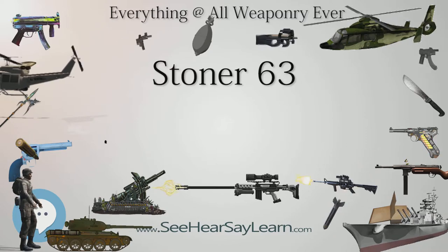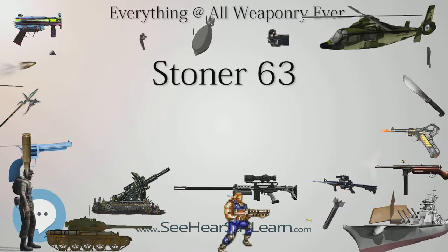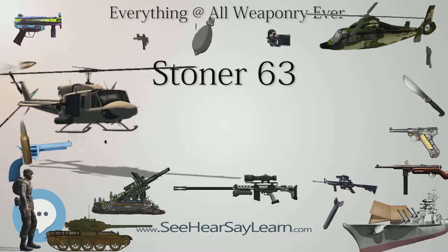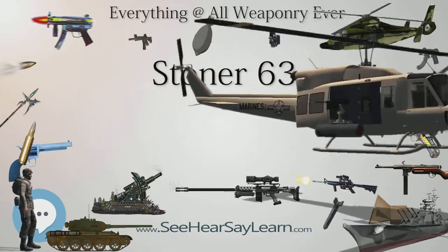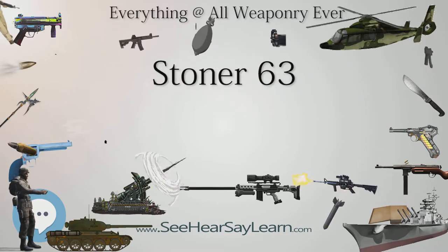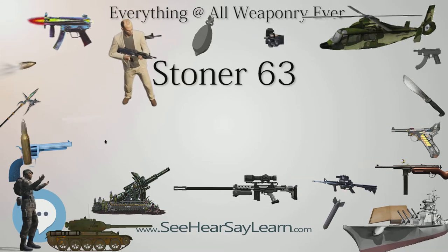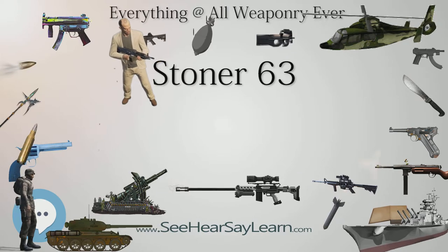The Army submitted recommendations for improvements, including a stainless steel gas cylinder, a two-position fire selector with separate safety, ejection port dust covers, and modifications to the belt feed mechanism. The upgrades resulted in the improved Stoner 63-A, which began production in 1966. Only about 2,000 examples of the initial version were manufactured before the transition to the Model 63-A.